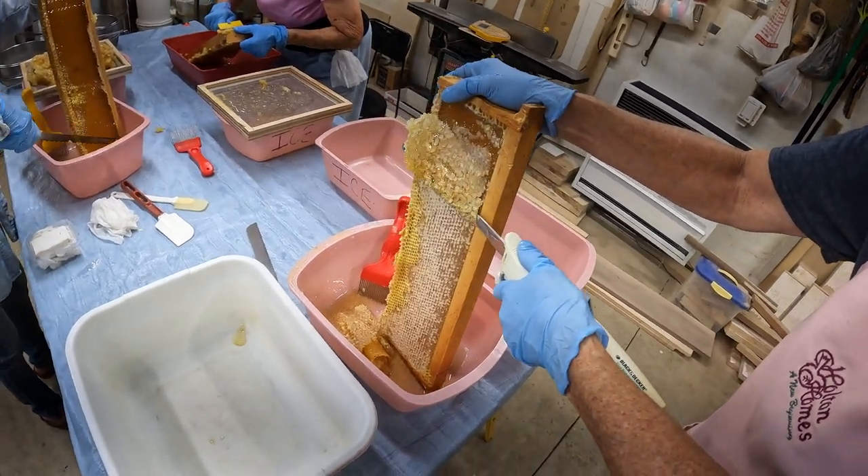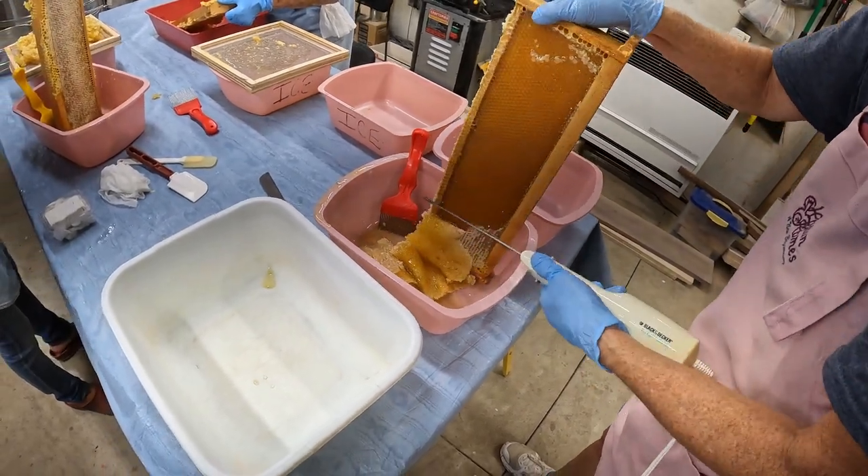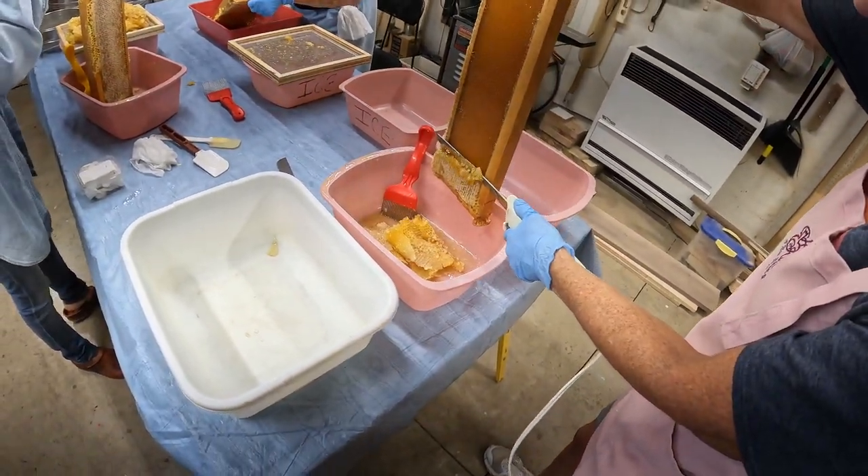Oh my heavens, look at that. Now it's taking more cap than you want, maybe. Because you're going right along the wood there.